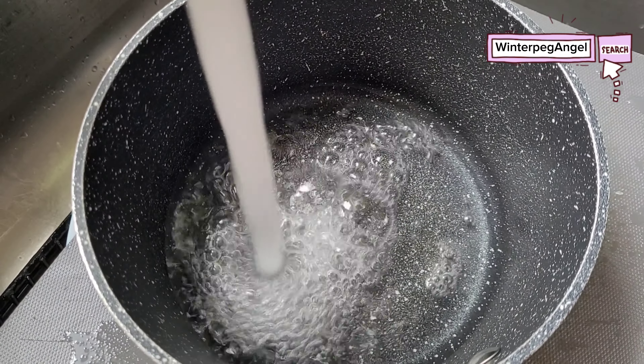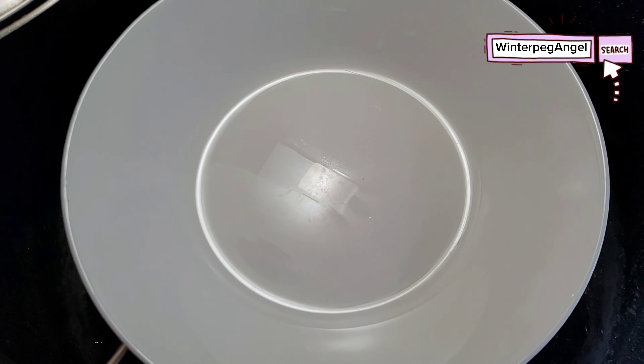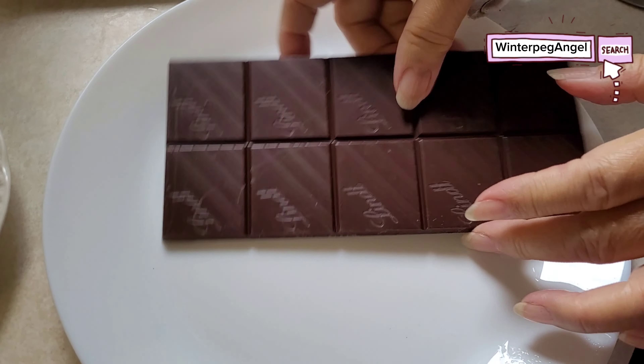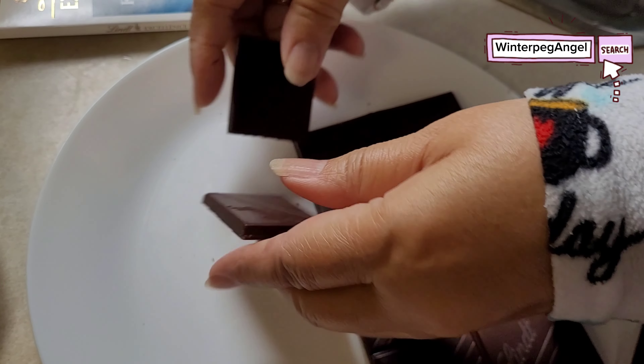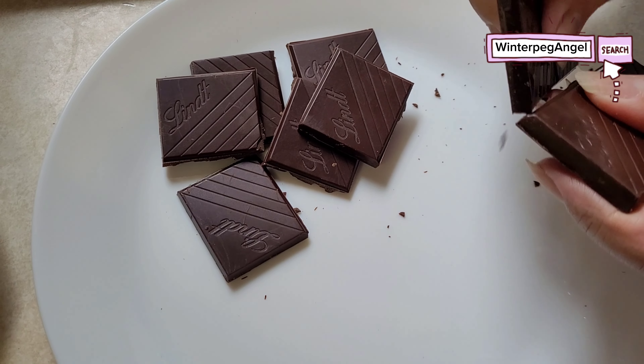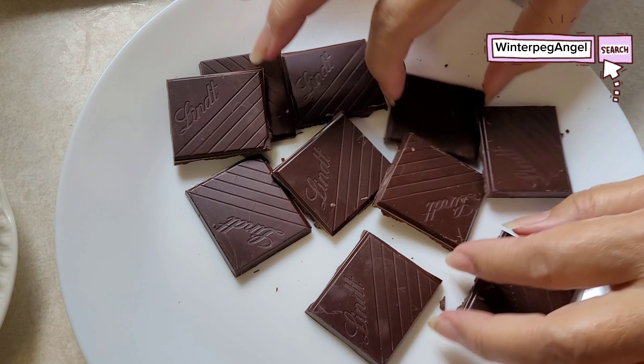In a separate casserole, add water. Melt the chocolate in a double boiler. Cut the chocolate into small pieces.